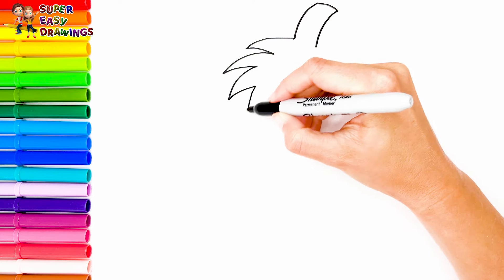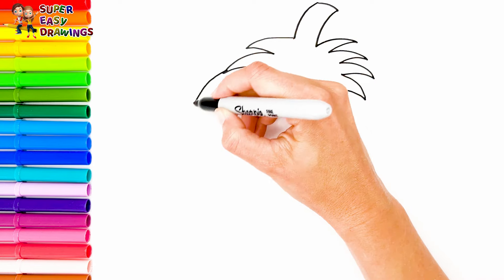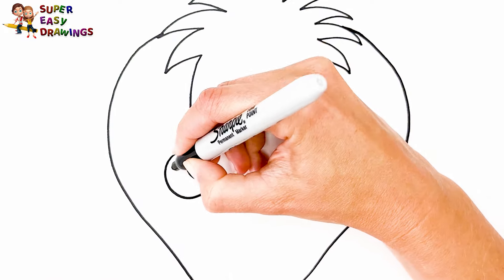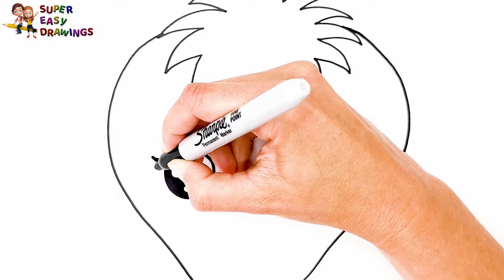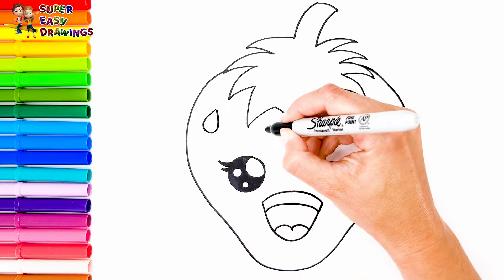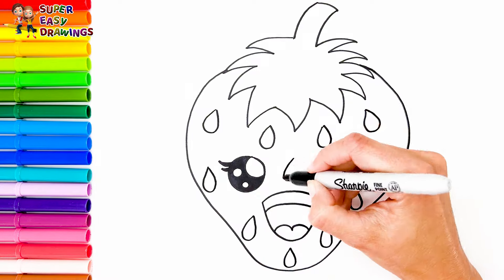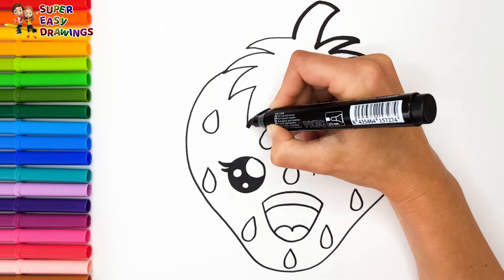Let's continue with the strawberry. I draw its leafy stem at the beginning, then I draw the rest. Now I draw her face, and I draw her eye which is winking. Then I draw her smiling mouth wide open, and seeds everywhere. Now I'm going to use this black marker to make this beautiful drawing more visible.